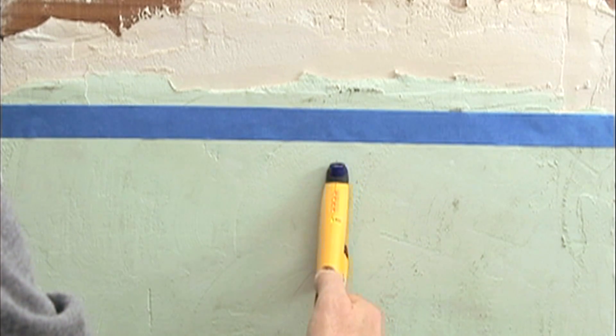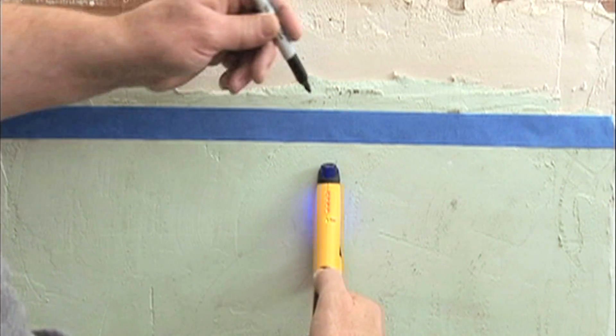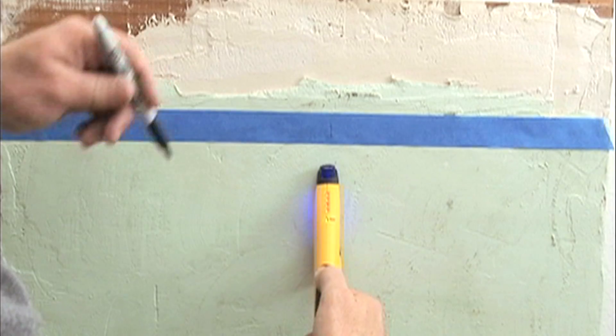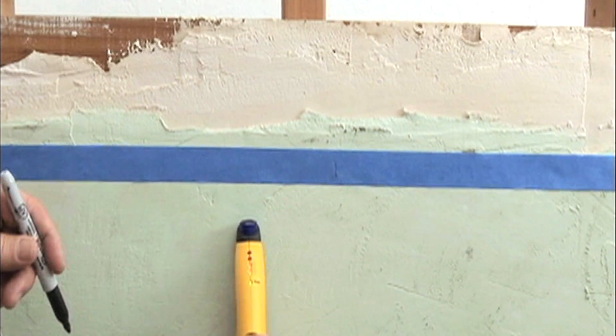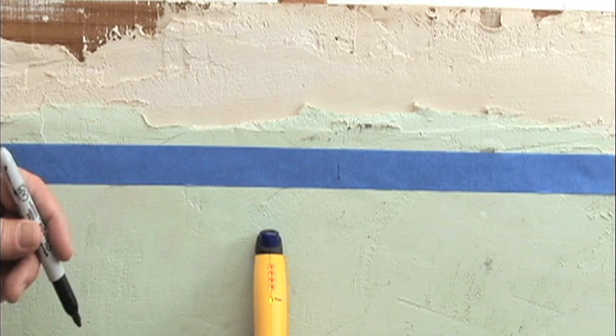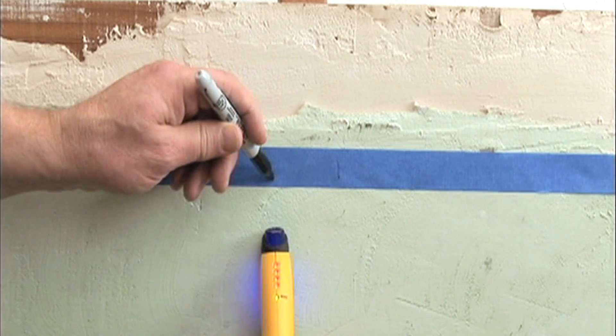Mark the location of the strongest reading. Continue scanning, then reverse direction and again mark the strongest reading. The nails in the stud are between the two marks.